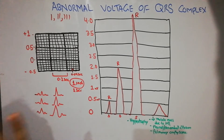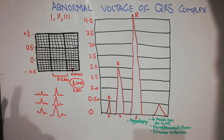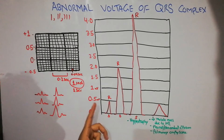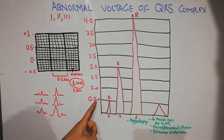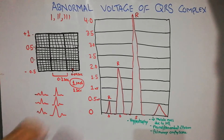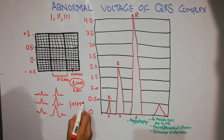This normal range of 0.5 to 2 millivolt applies only to the standard bipolar limb leads, not the chest leads, because chest leads have larger QRS complexes. The voltage is calculated from the top of the R wave to the bottom of the S wave.